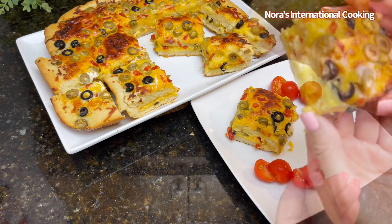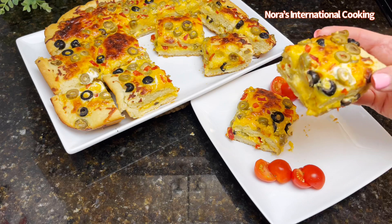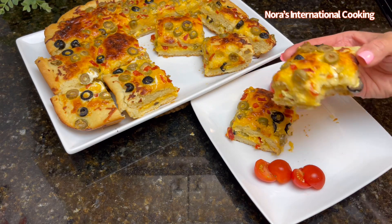It is so fluffy and soft. You can have it with a cup of tea or coffee. It is so delicious, I promise.